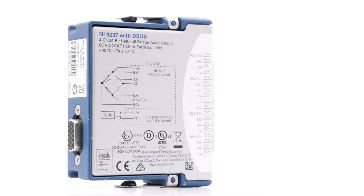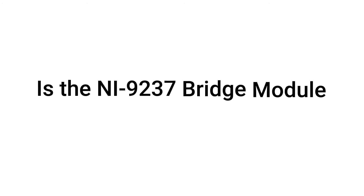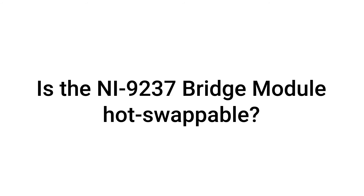Here are some common questions about the NI9237. Is the NI9237 bridge module hot-swappable? Yes, the NI9237 bridge module is hot-swappable.